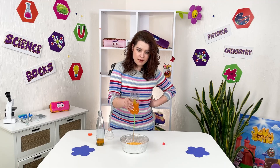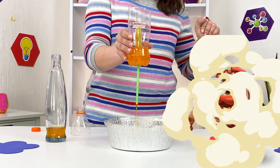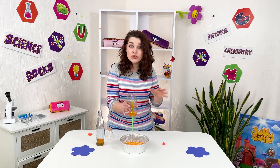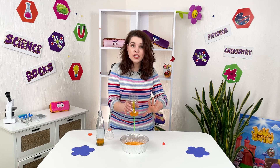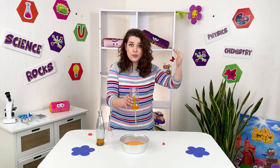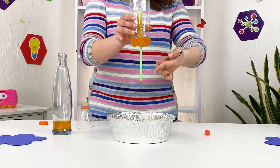It's really pouring like everything out and I'm not touching it. Almost all the water just poured out. We made the water rise up the test tube and pour through the straw.